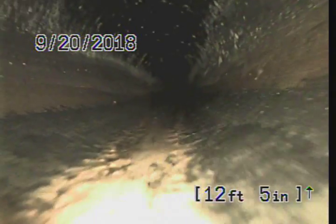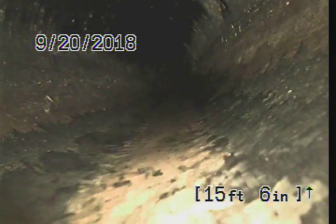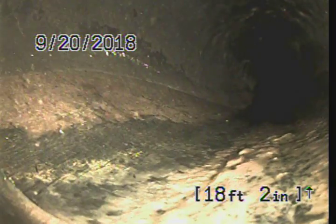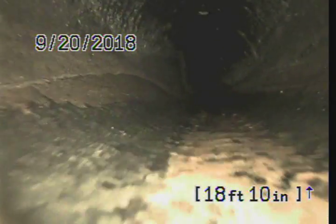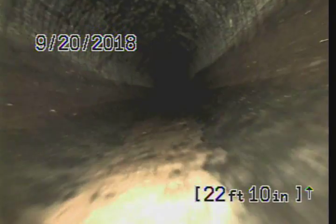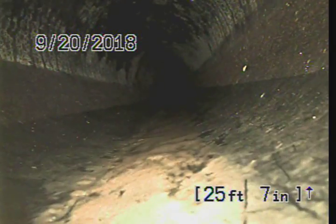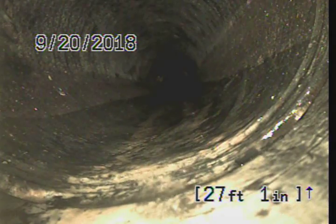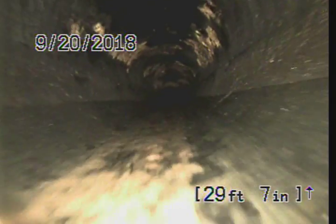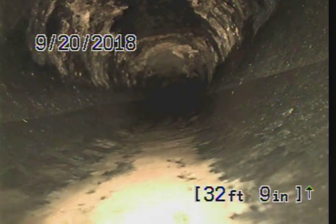The sewer is going to go diagonal to the far right corner of the property, and this is all new ABS. Outside of the build-up, the one recommendation would be hydro jetting. There's another 22-degree bend there at about nineteen feet. Scaling in the pipe from the sludge — the line everything so far looks good.